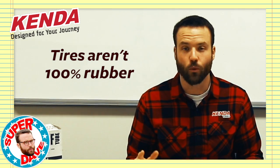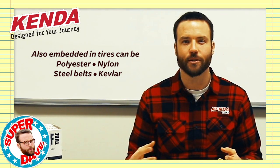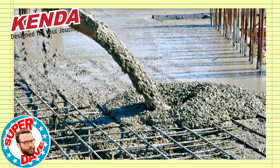Tires aren't 100% rubber. A lot of times they'll have polyester, nylon, steel belts, or other newer materials like Kevlar embedded into them. They serve a few different purposes, but the reason we started embedding them in tires is the same reason we use rebar in concrete — for added strength under stress.